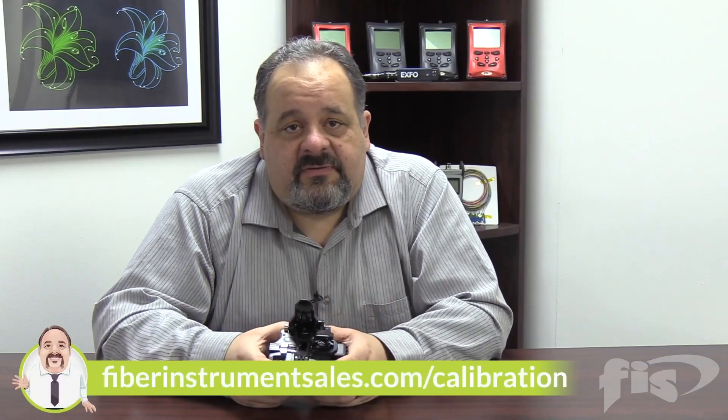Always remember, if you don't feel comfortable changing the blade or rotating it when the opportunity exists, you can always have our technical department do it — our calibration services. Just another little service that we provide.